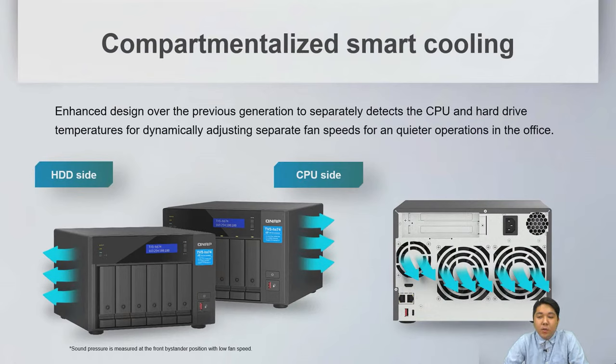We also have smart cooling functions that dynamically adjust airflow from both the CPU side and the HDD side to improve overall performance.